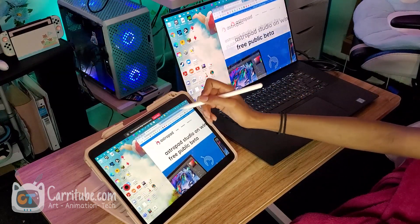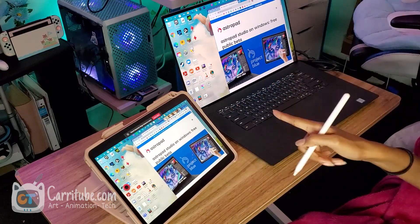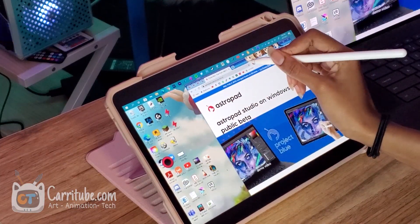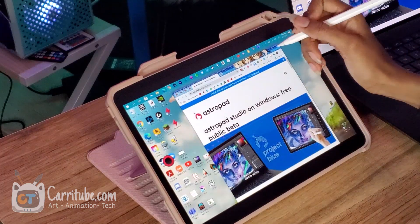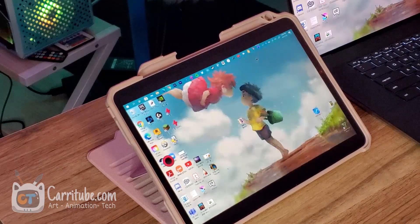Let's see if the Apple Pencil works. It's working! Let me zoom in and show you guys. Right now I have it mirroring my screen and it's working through Wi-Fi. It's showing it a little bit pixelated.